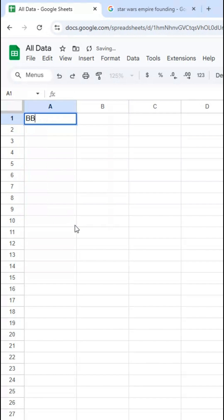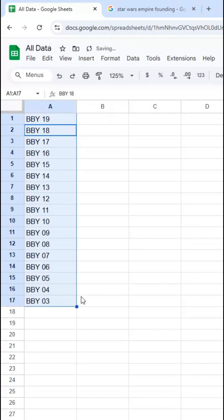Same thing though, I can also do BBY19 and then BBY18 to start a pattern going down. And that goes all the way down just like I would want.